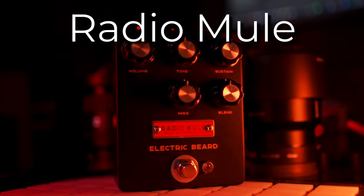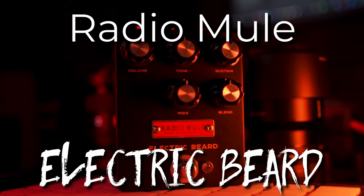Greetings, I'm Hondo, and this is my review of the Radio Mule Electric Beard. The signal chain for this one is going to be my Modern Vintage MVP4 into my Trickfish 0.5k Bullhead straight into Ableton.